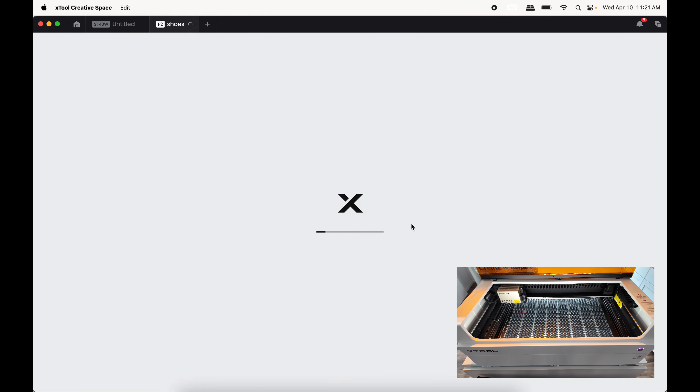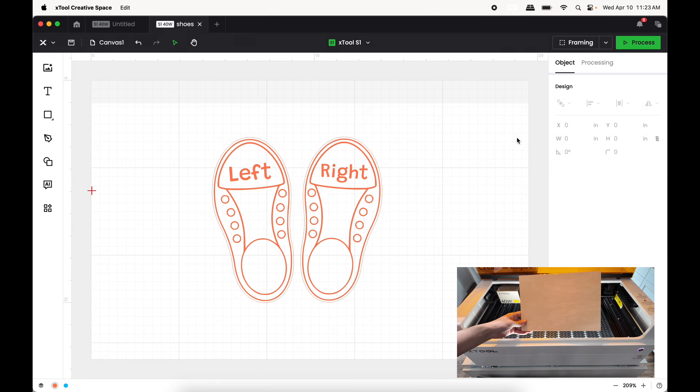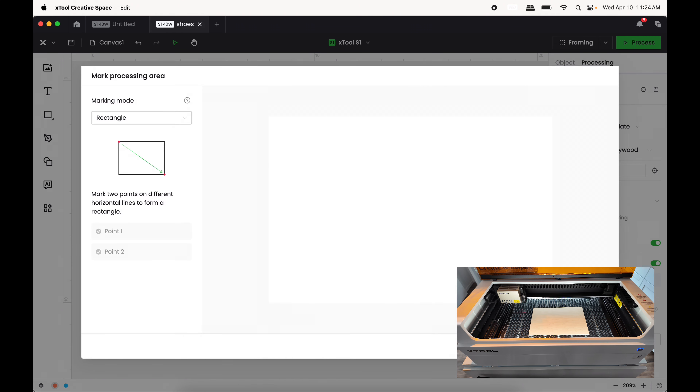The very first thing I'm going to try today in XCS is to cut and engrave this design. I'm going to insert my piece of wood into the xTool bed. Then I'll press Start Marking, select a Rectangle area, and start marking.